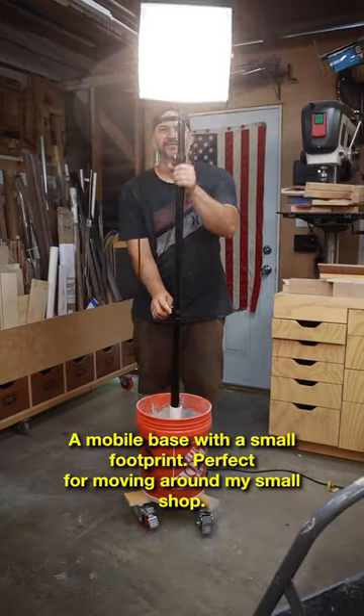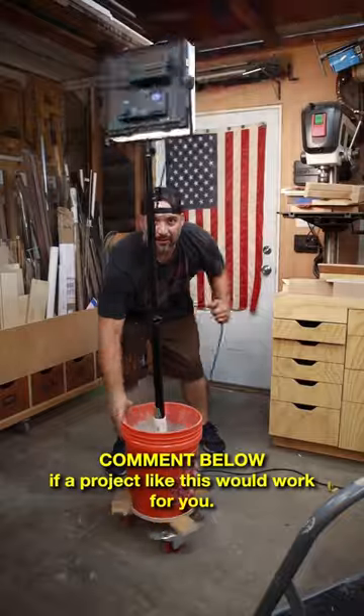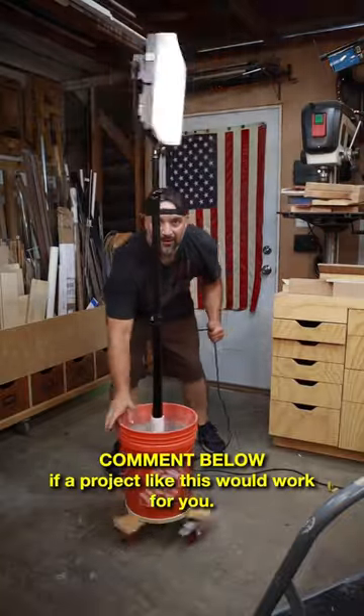A mobile base with a small footprint, perfect for moving around my small shop. Comment below if a project like this would work for you! I'll see you next time!